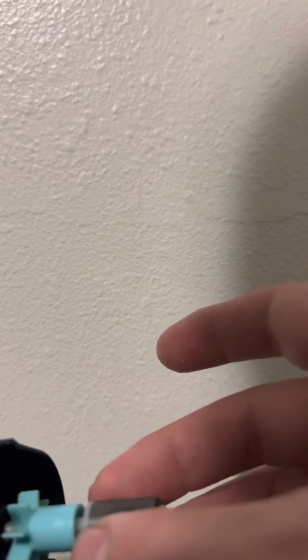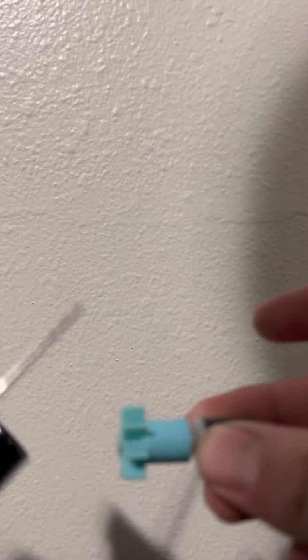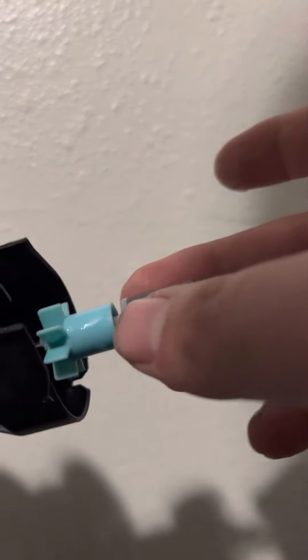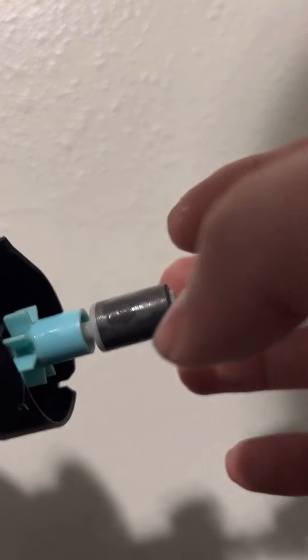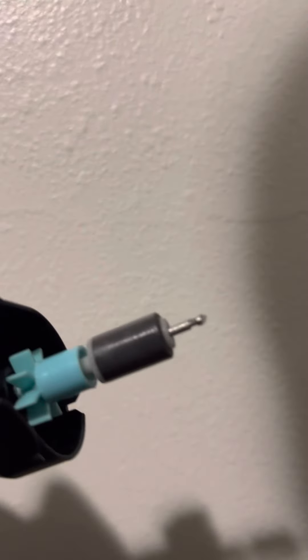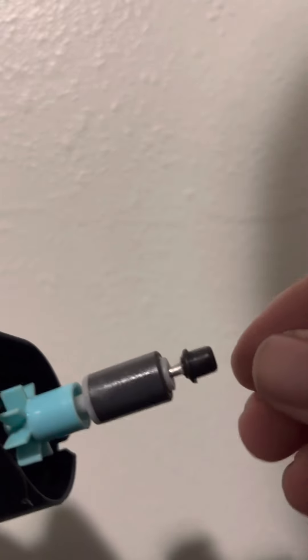Slide this piece back on, push it down, take it back off, and remove that excess. Then put this back on like that. Maybe get a little bit of vaseline on this piece too - just a tiny bit. Then put this piece back on, click it in, and you're all ready to go.